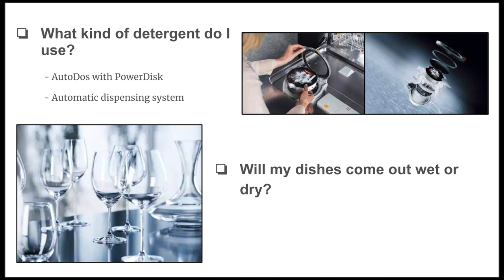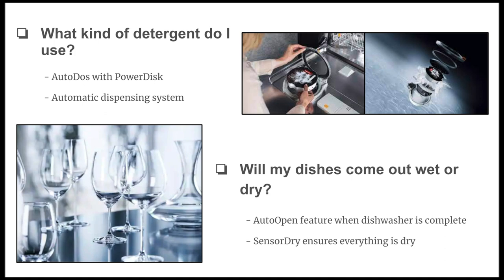Fourth: will my dishes come out wet or dry? Miele dishwashers use condensation drying, which is more energy efficient and effective. Miele also uses an Auto Open drying feature — the machine literally pops open slightly when the cycle is done to let fresh air in and allow everything to dry. If you need more drying power, there's a Sensor Dry program that optimizes drying times, applying a custom amount of heat to specific areas to ensure everything — even plastic, large bakeware, and serving trays — comes out completely dry.